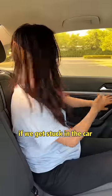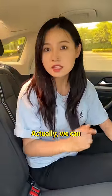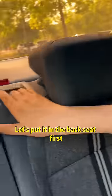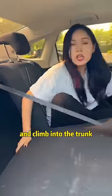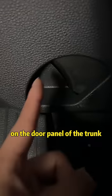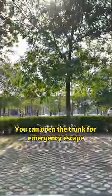If we get stuck in the car and can't get out, don't worry. We all have a hidden escape device in our car. Put it in the back seat first and climb into the trunk. There is a little black mechanism on the door panel of the trunk — this is the escape switch. Flick it in the direction of the arrow and you can open the trunk for emergency escape.